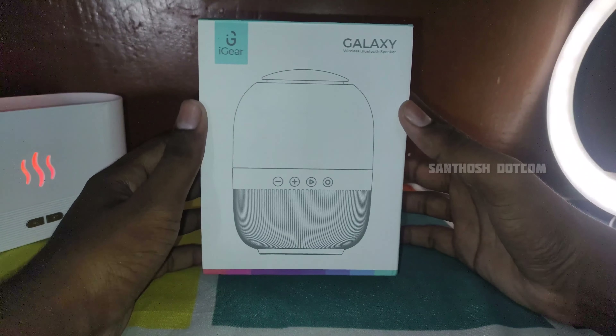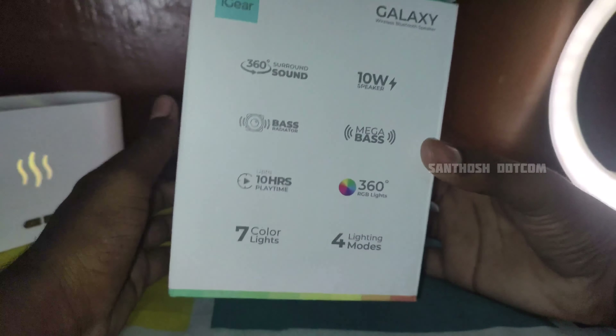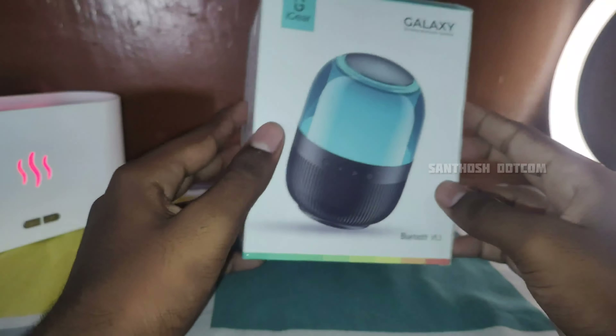In this video, we will look at this speaker. In the first video, we will show this image model in front of the box. We will be discussing the MRP price, manufacturing details, etc.